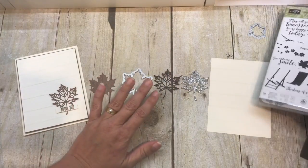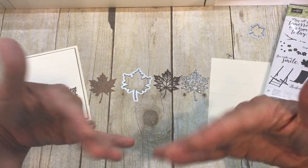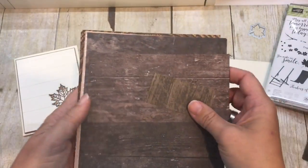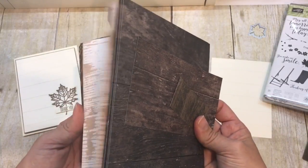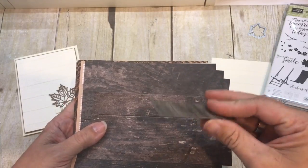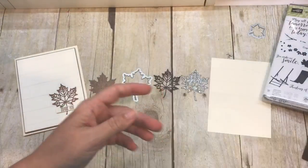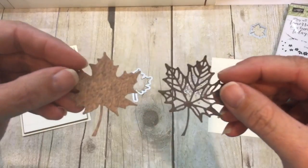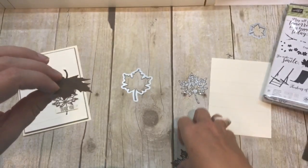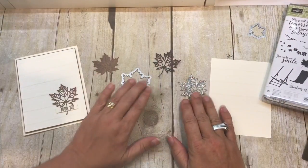I also wanted to use up some scraps. Do you guys ever find you have a ton of scraps? Between my classes and my personal use, I'm always cutting up cardstock. I had some scraps left over from a class using some of the Woodgrain Textures DSP, so I was taking those scrap pieces and die cutting them with the leaf. The textures in these are just amazing, and I think they make for a great card.